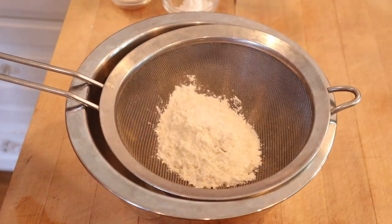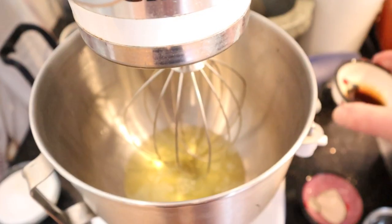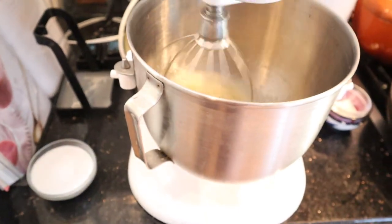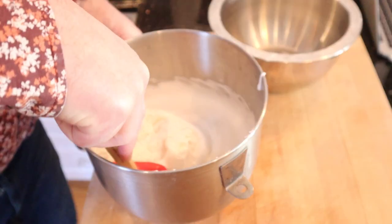We sift together flour, cornstarch, and sugar. Then into egg whites we add vanilla, vinegar, and salt. We whip for 30 seconds on medium, then we start adding in sugar on high until soft peaks. Then we fold in our flour mixture.